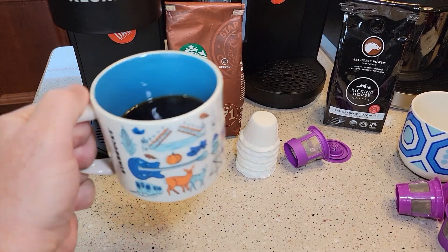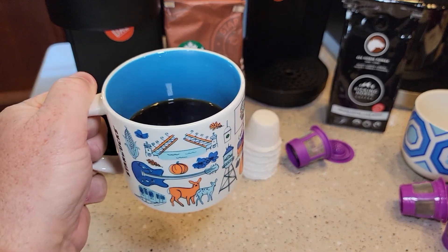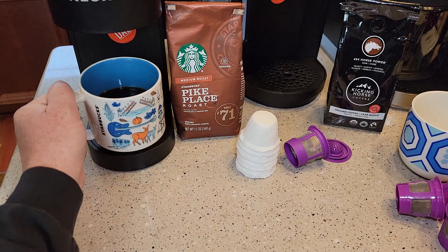Here we have our cup of coffee. It tastes really good. There's no sediment in the bottom of it — these filters do really good.